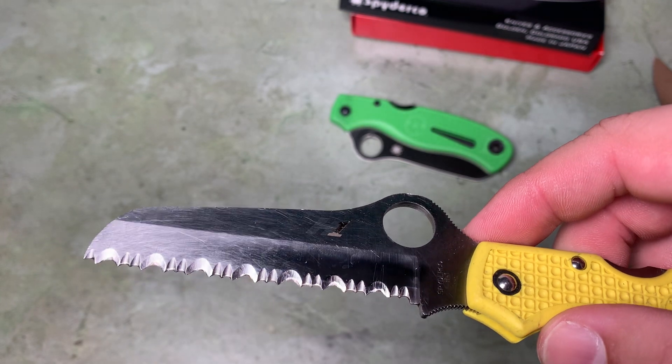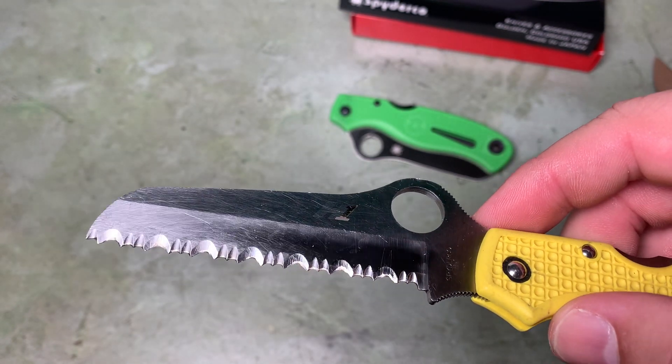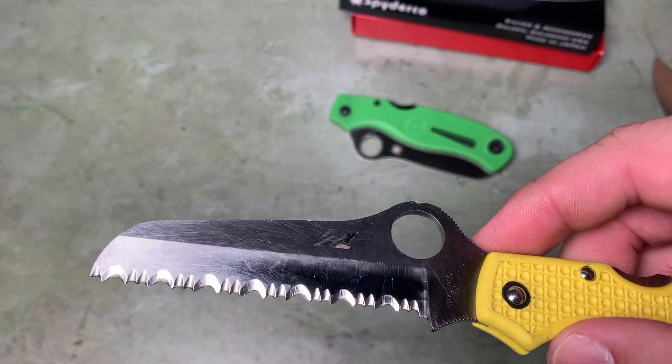With a plain edge you would dull it out pretty quickly and it would be useless. With a serrated edge, at least you can still sort of saw through things, even once it's a little dull.